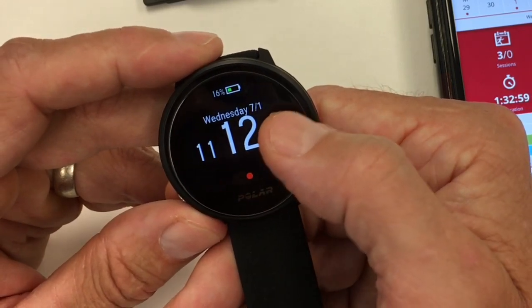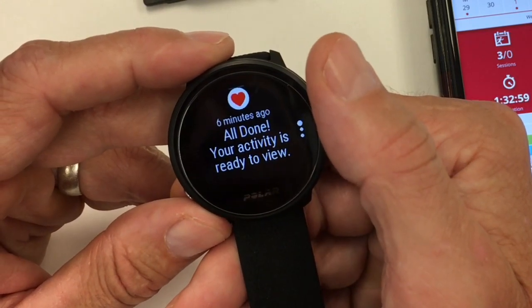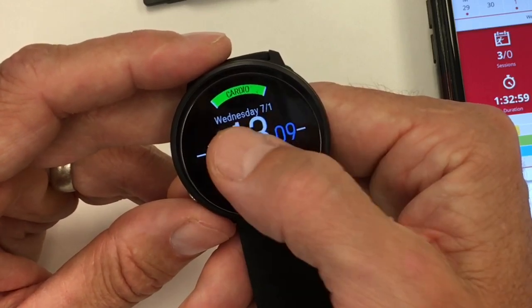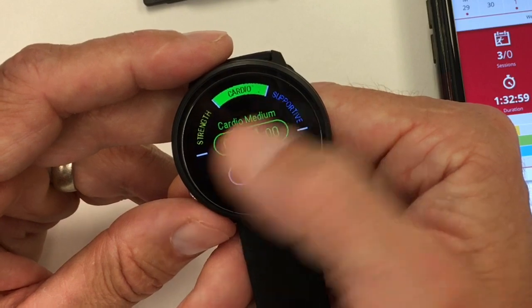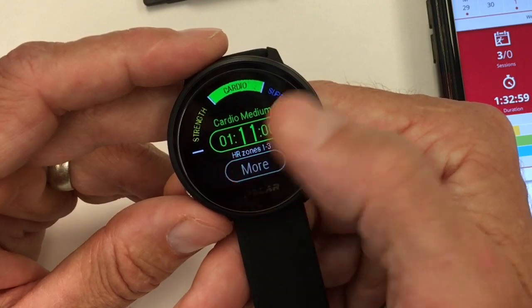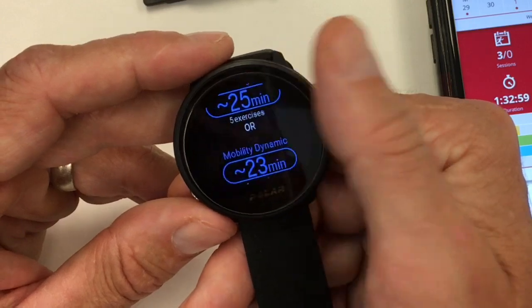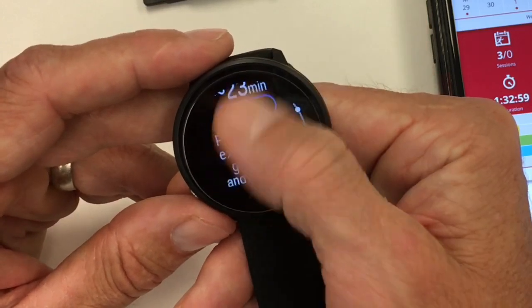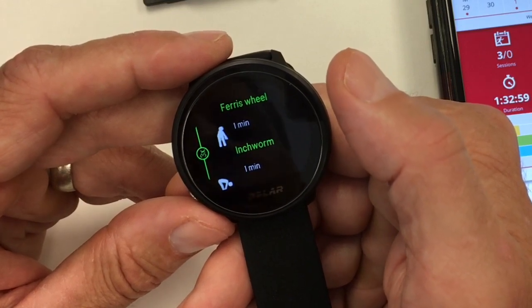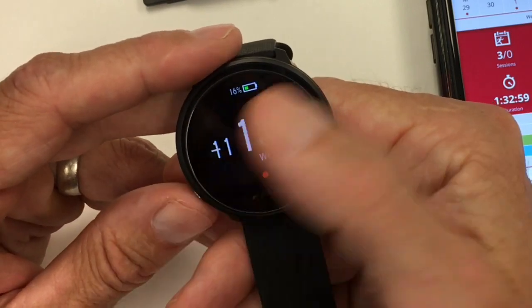A red dot on the bottom means there are notifications — you swipe up to get them and swipe down to dismiss. This is the FitSpark page: it gives you a recommendation based on your night's sleep and how much training you've been doing. You can do a cardio long workout, a core workout, or a mobility workout. When you click into any of these and scroll down, it shows you the motions, and when you start the timer, it tells you what to do and for how long.